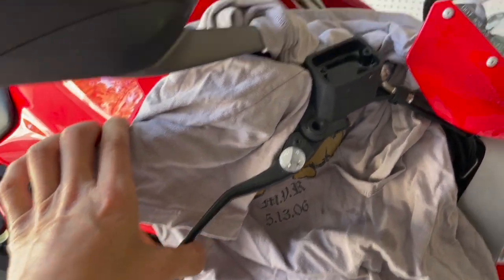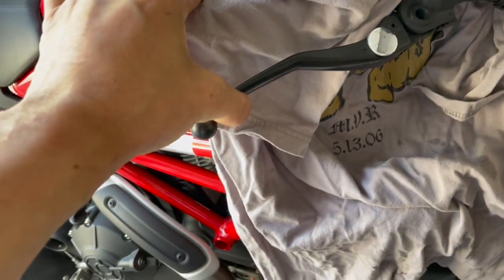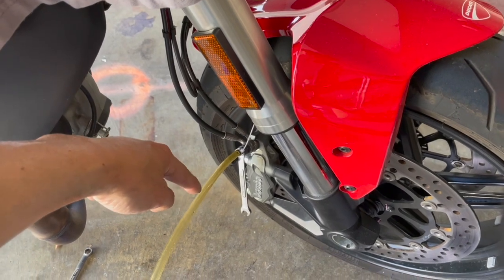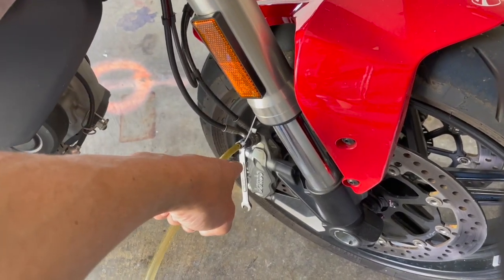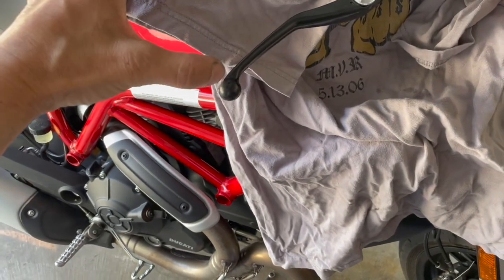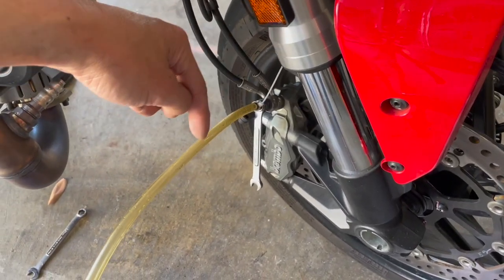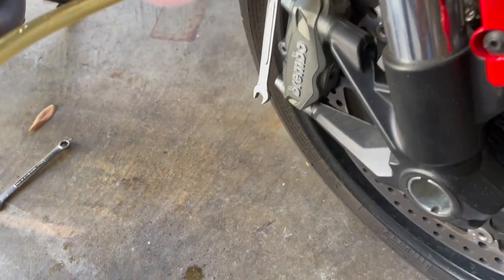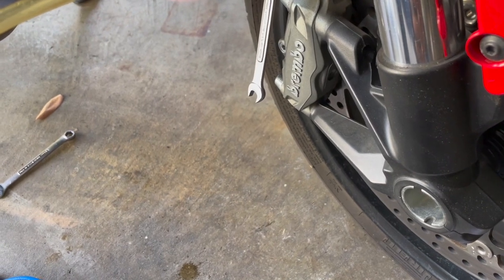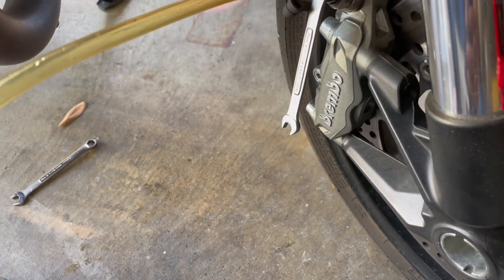You have to do this slowly — if you squeeze too fast the brake fluid will eject up again. Squeeze slowly, hold the lever, then open the bleed valve and the brake fluid will come out. Before the brake fluid stops coming out, close the bleed valve back up. As you squeeze the lever it will bottom out, so just before it bottoms out, close it up. The reason is that the bottom of the bleed bolt is where air could potentially enter.